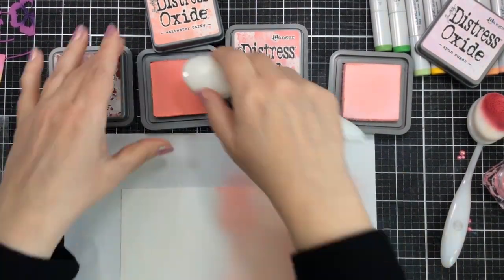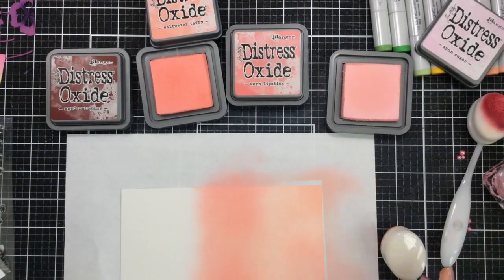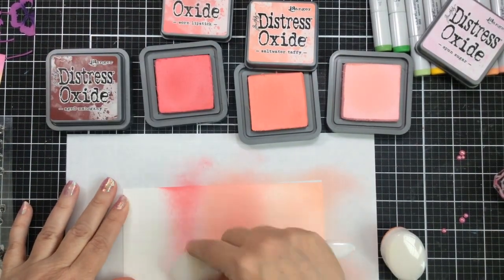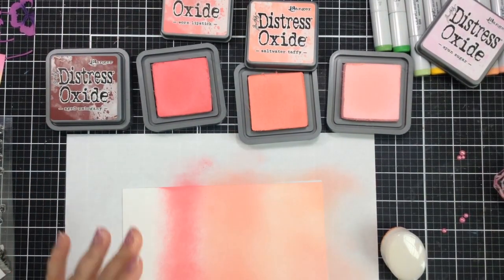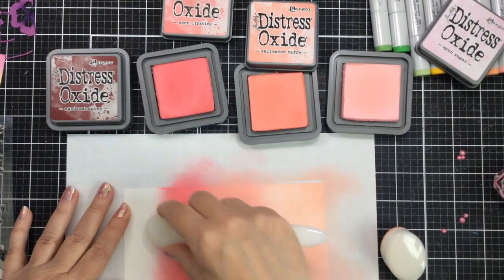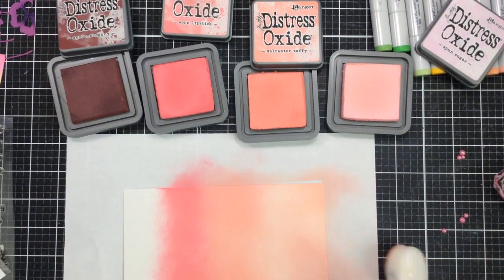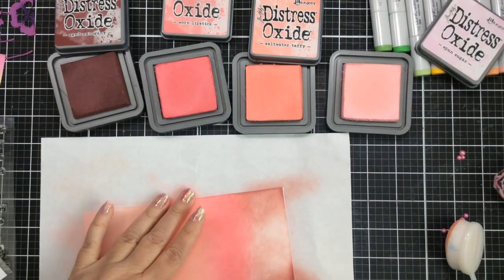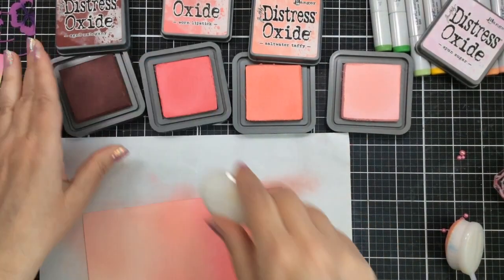I'm starting out with some Distress Oxide inks. I've got four different colors here and I'm going to blend them all together to create a beautiful ink-blended background. I'm starting out with Spun Sugar Distress Oxide, then I went in with some Salt Water Taffy, Worn Lipstick, and last I'll add some Aged Mahogany — that's the darkest color. I'm using my favorite blending brushes for this. I do have separate blending brushes that I use for oxides, different than any other inks — I just reserve these for my oxides alone. I turn this around because I find it easier to ink on from the right side since I'm right-handed, and I'm going to go back and forth through all these colors and blend them together really nicely.